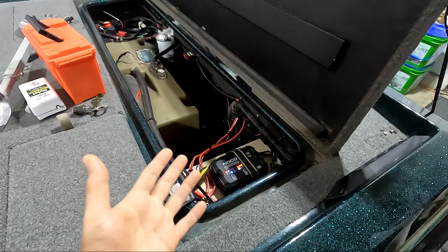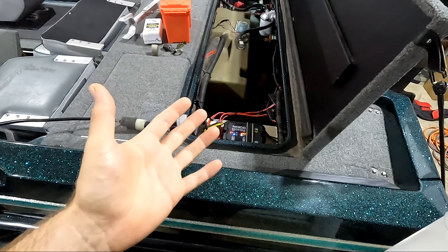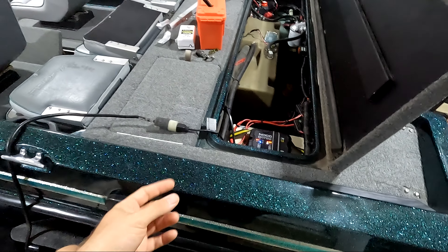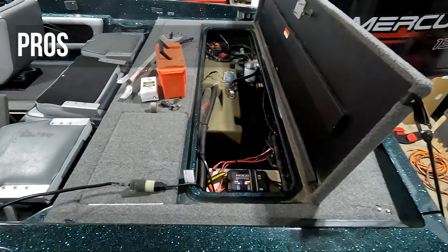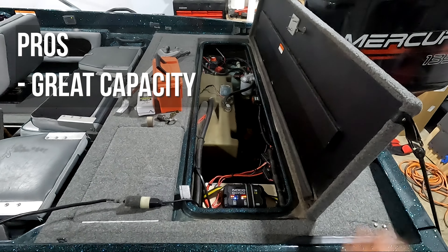Honestly it's probably overkill, but I'd always rather have more capacity than less — especially for something as important as your trolling motor. I wanted to make sure I had some time with this battery before recommending it, and at this point I have no hesitation saying this is a really good lithium battery option. The battery holds its charge really well; I rarely if ever have to charge it before going out.